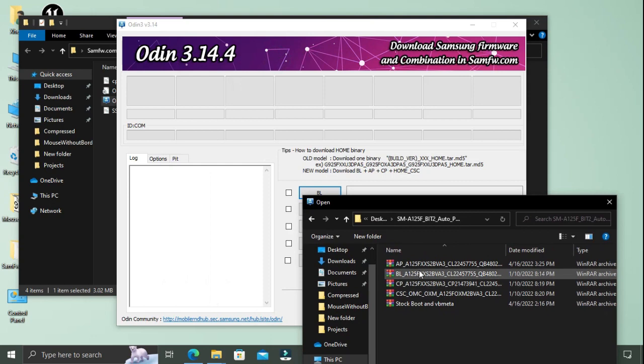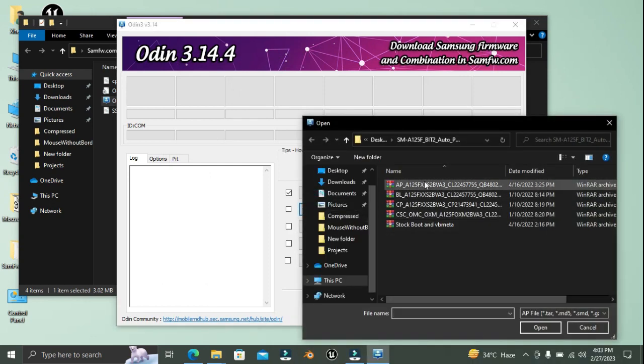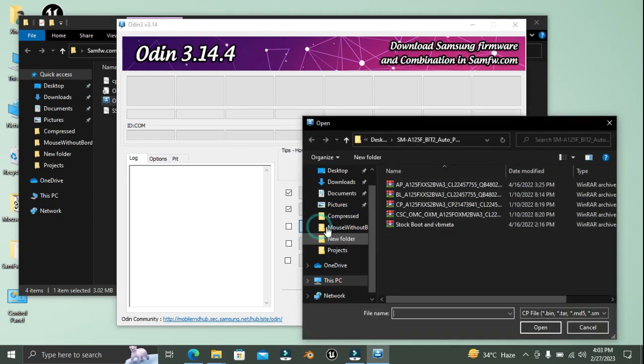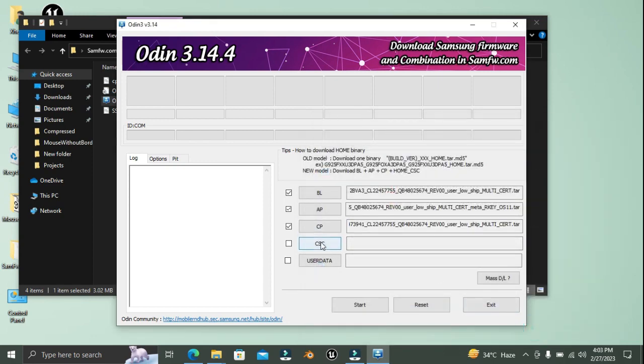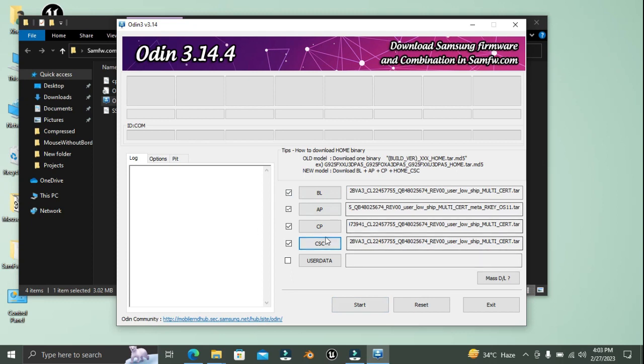Just have to run Odin and then select your firmware file in the correct boxes. Once done, you have to power off your phone and then boot your phone into download mode.